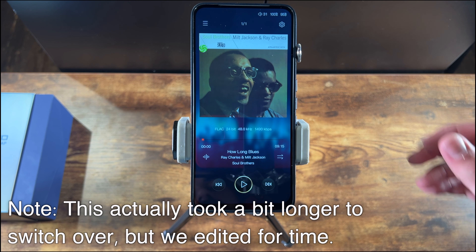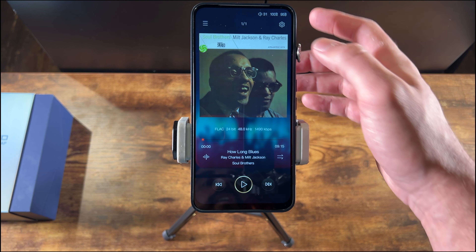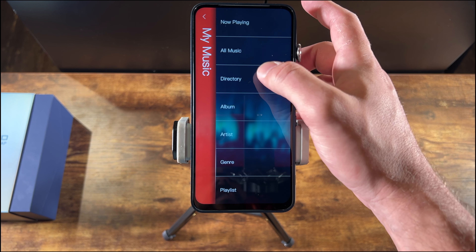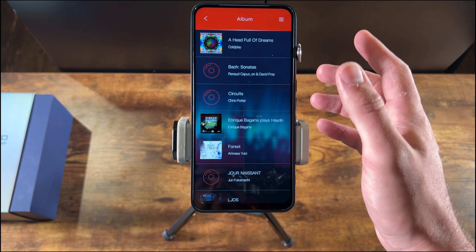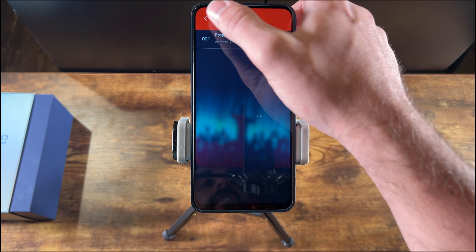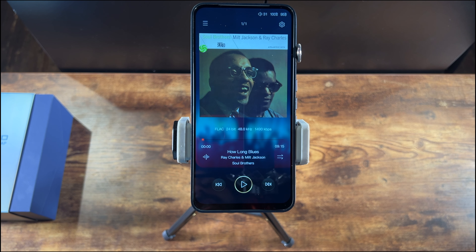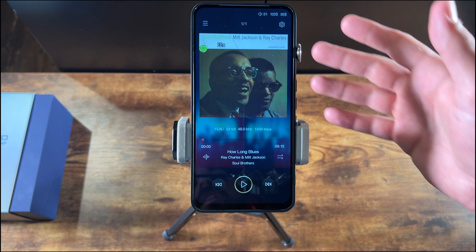If you don't need the full Android OS experience and would prefer a simpler design, Mango OS is basically just the player. You get all the same features as the Mango player app, but the OS is just the player — giving you an even faster, more responsive experience. A lot of people also report improvement in sound quality with Mango OS, since the system is running fewer background processes and there's less interference and noise. It's a great option that takes performance to the next level.